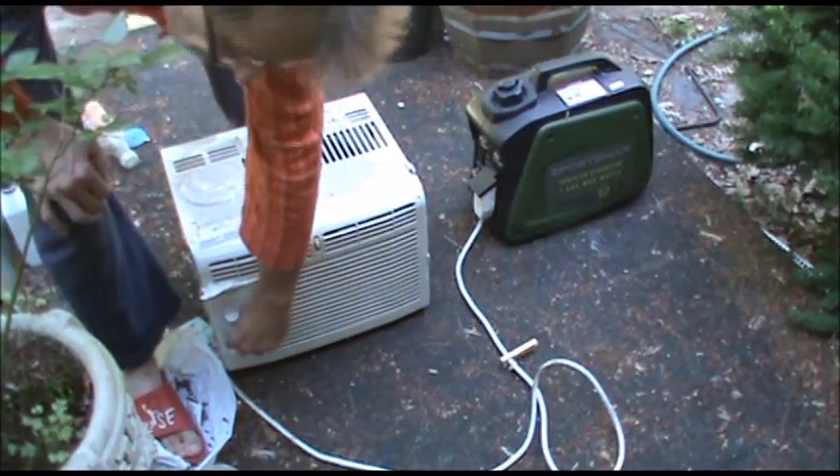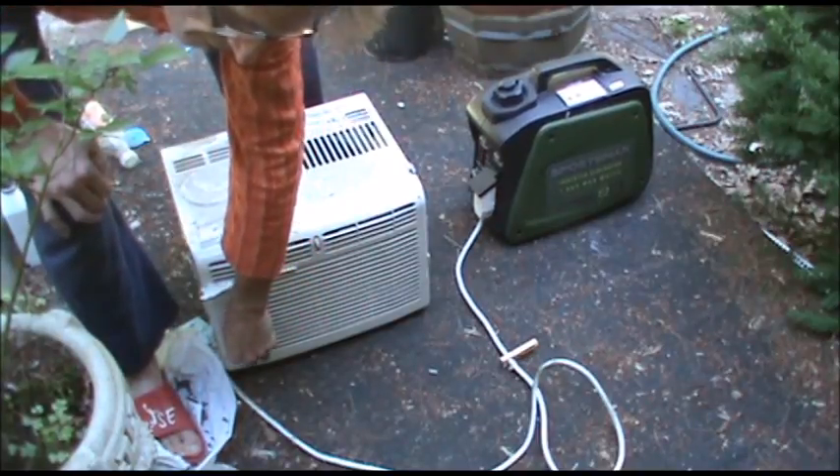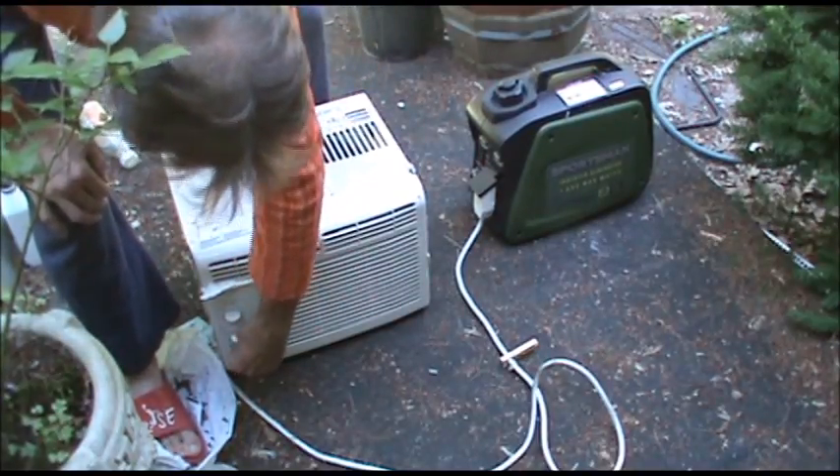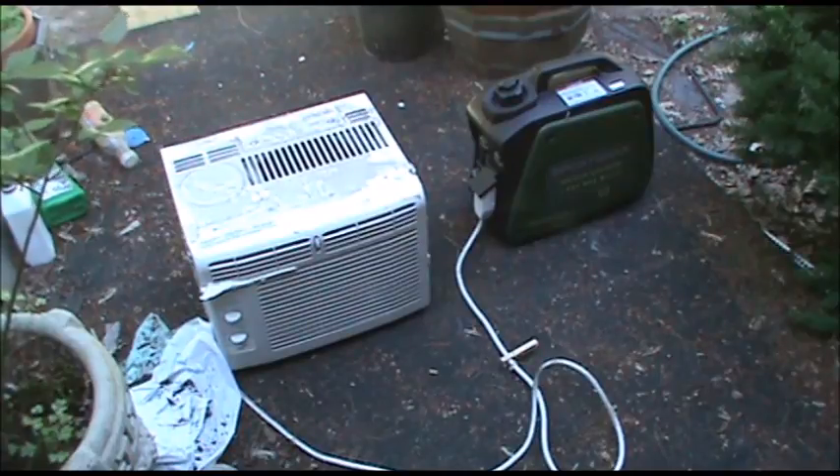There's the fan. There's the air. It definitely killed it. Let's get that start capacitor in there.